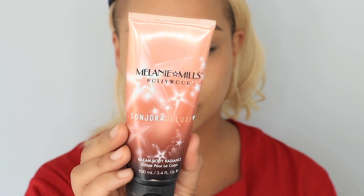I'm gonna go in with my Gleam by Melanie Mill Peach Deluxe body radiance, which has been restocked for the final time. It's limited edition, so if you want to get your hands on some I would do so — it's your last chance. You can use code Sondra for 20% off.